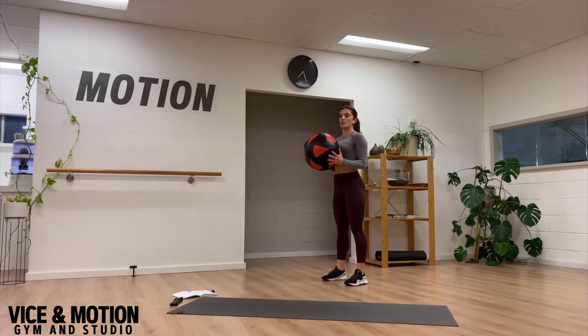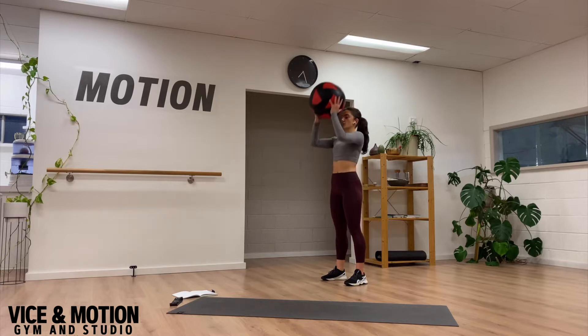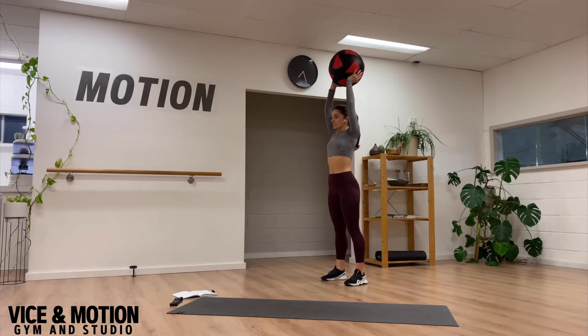For our wall ball slam, we're going to work on keeping our chest up nice and tall in our first half. So we've got full hip extension, knee extension, and our arms are reaching up overhead without flaring through the ribcage too much here.